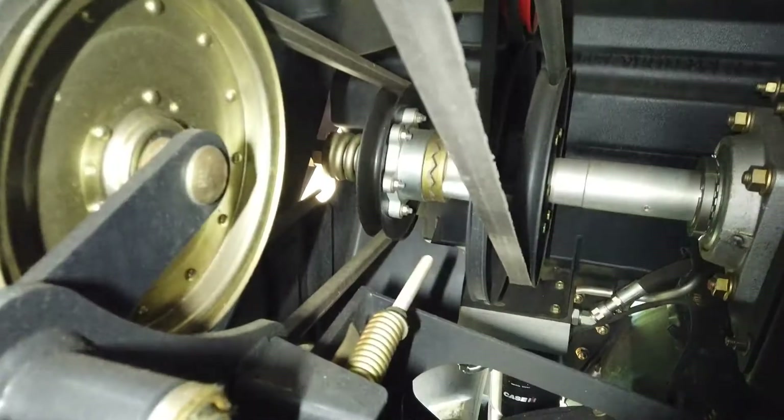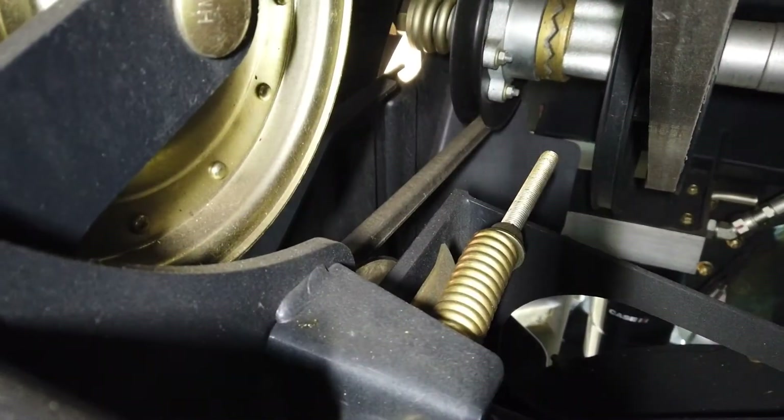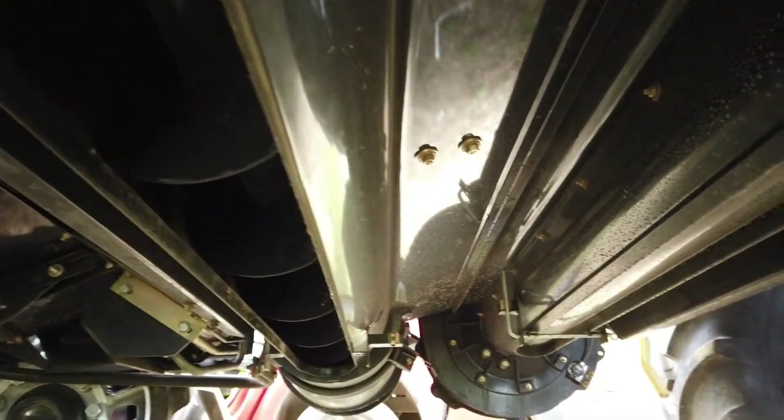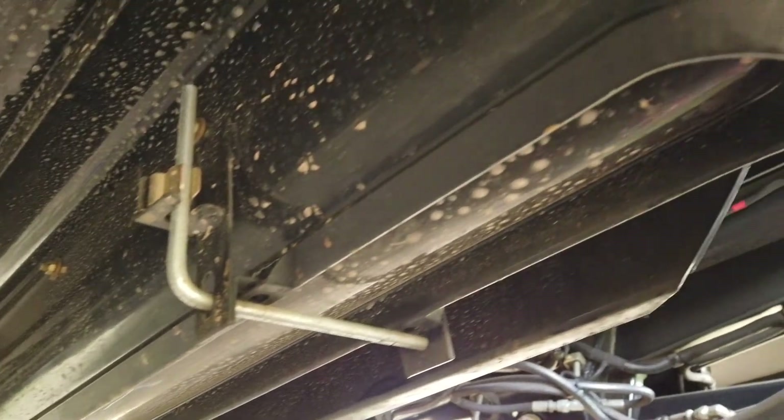The belt tension needs checking every 50 hours. This is very important as the drive from this belt continues via the return's lower cross-auger shaft to drive the cleaning shaker shoe on the left-hand side.